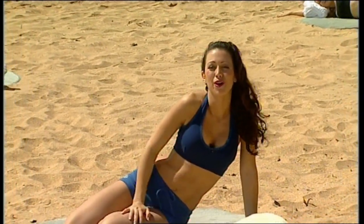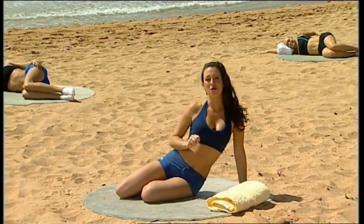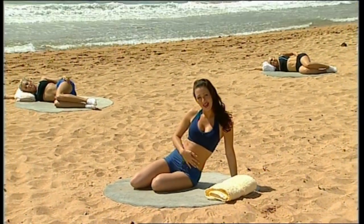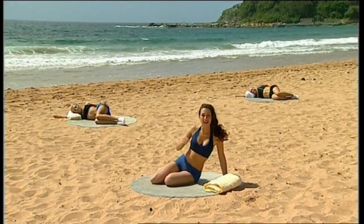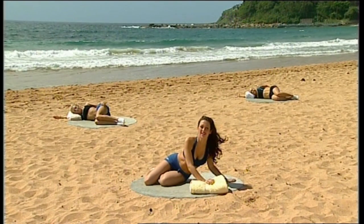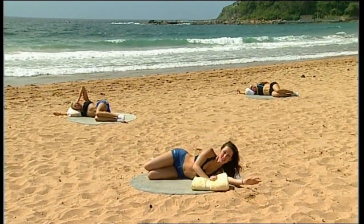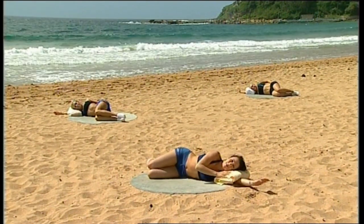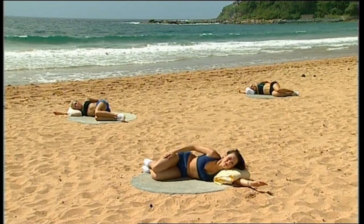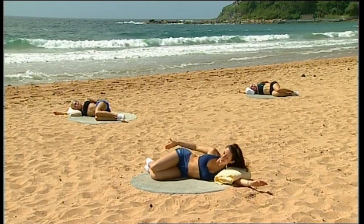This next segment, we're focusing on one of the most requested body parts. Two things people always ask us: abs, abs, and abs. And bum. So we've just done a little bit of ab work — we're going to head down to the floor, lying down on your side to do some bum work. This is called the Clam Series. Reach your arm out, pop your towel down to support your neck, then pop your head down. Bend your knees into about a 90 degree angle so that your heels are actually in line with your bum.